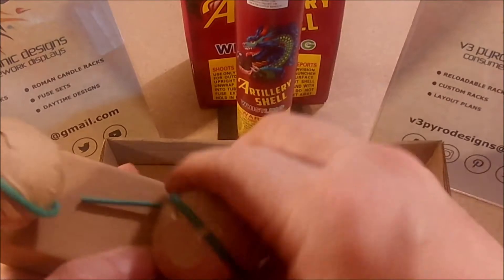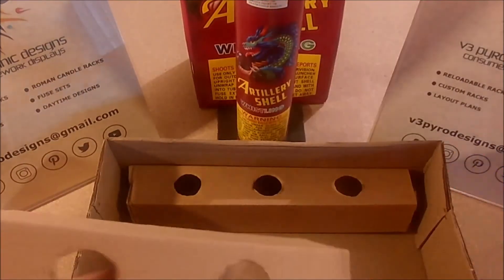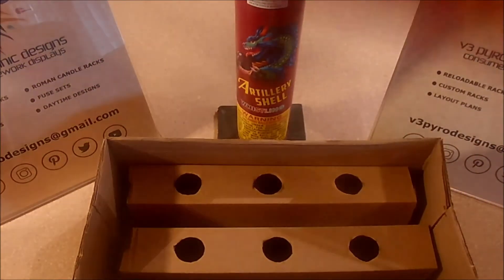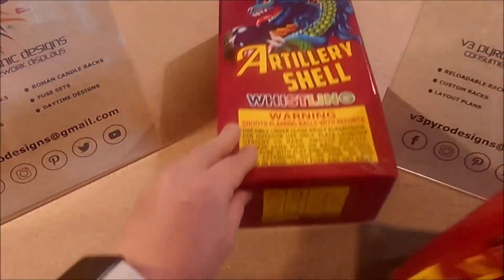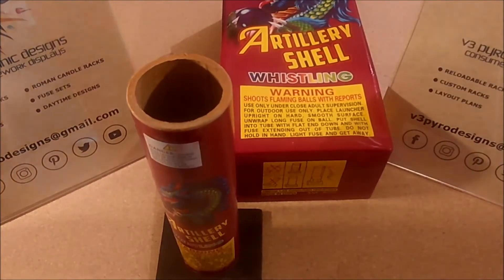These are great little additional pieces to add to your shell show. As you can tell, it's just your typical standard ball shell.